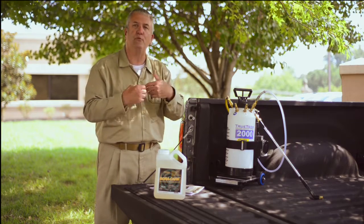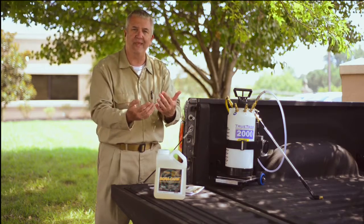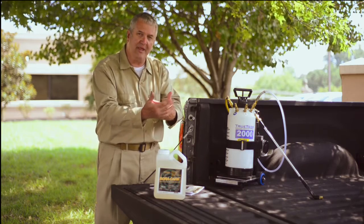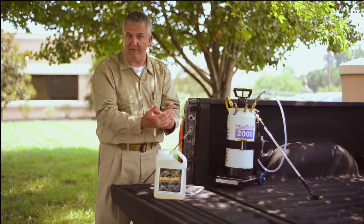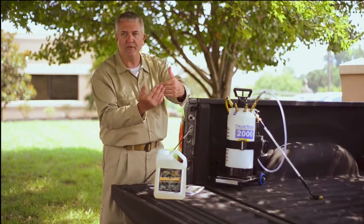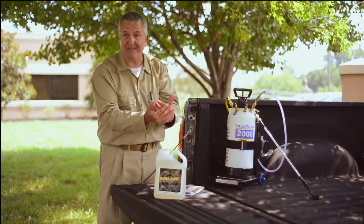You can also protect the repairs that you've done to buildings by treating the wood that's going in, because once it's applied to the surface, the insects are not going to be able to build shelter tubes over the top of it. If you're dealing with wood-destroying beetles, beetles that emerge from the treated wood are going to run into that product next season and it's going to kill them.